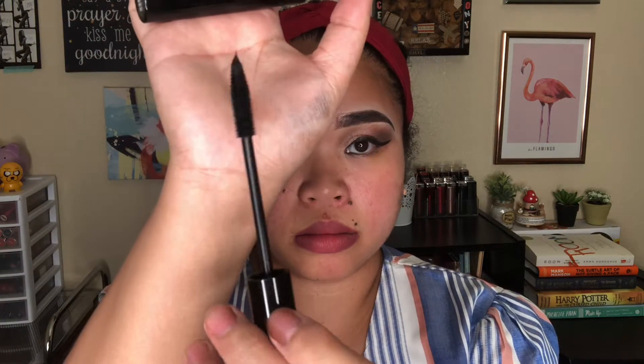Next I have their Fat Lash mascara in black black. The mascara is really waxy so all my lashes are getting clumped together. This eye look is such a mess but we have to continue testing it out.